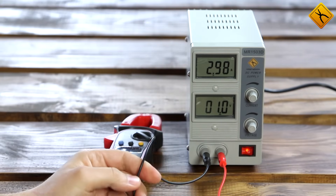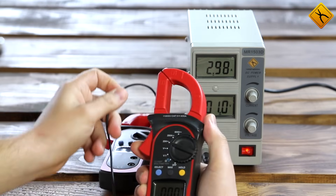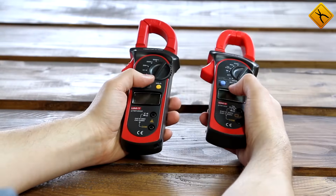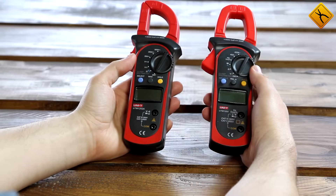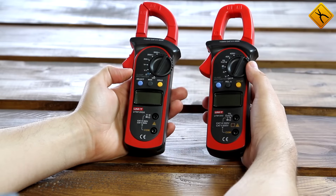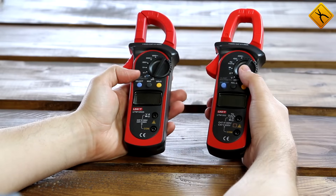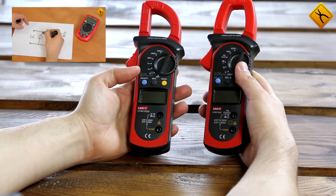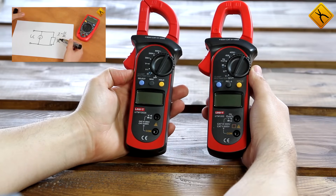A current transformer clamp meter cannot measure direct current at all. These two models, like most modern clamp meters, are capable of measuring voltage and resistance in addition to current, and they have a continuity buzzer and diode test functions — they are fully functional multimeters with a non-contact current measurement function. I also recommend watching the video 'How to use a multimeter,' where you can find a detailed explanation of all of these functions.